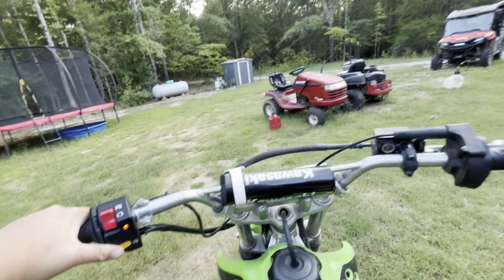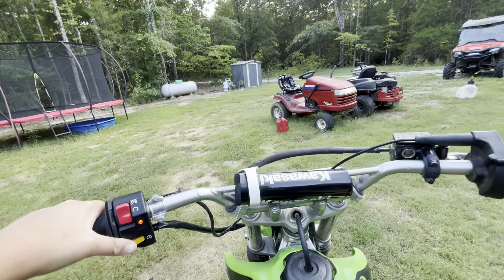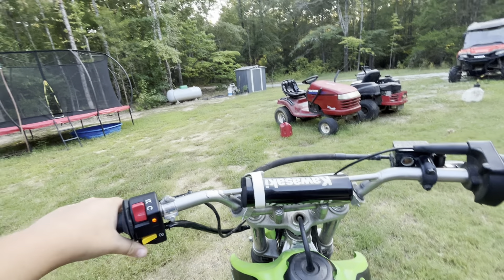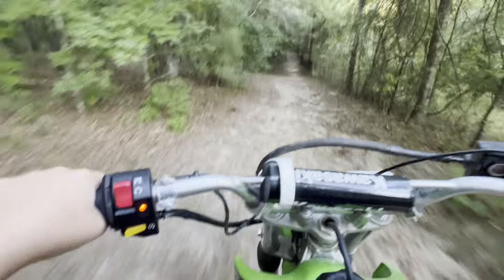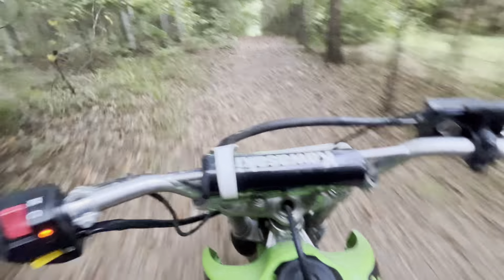Hello everybody, if you are new, my name is Isaac, aka 'that one guy Isaac.' It's a nice day outside, dirt bike's running good, so we're gonna take this thing for a little cruise. As you'll hear in a second, it's got no baffle in it right now. I kind of like it because I can actually hear it — it doesn't sound like an e-bike. It's already warmed up. The pops on this thing sound kind of good, not gonna lie.